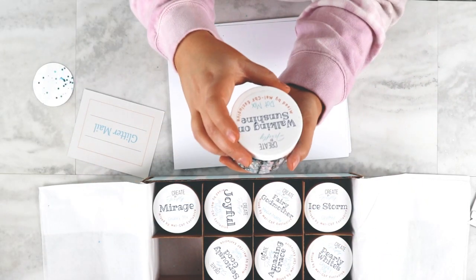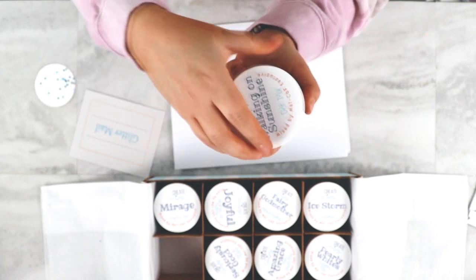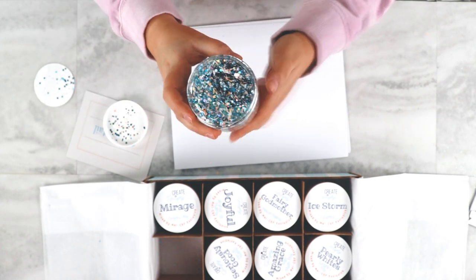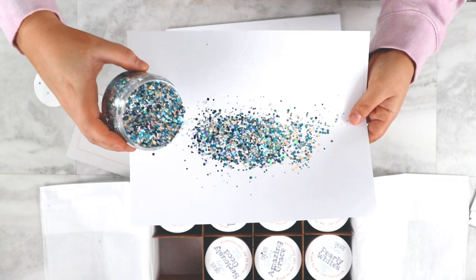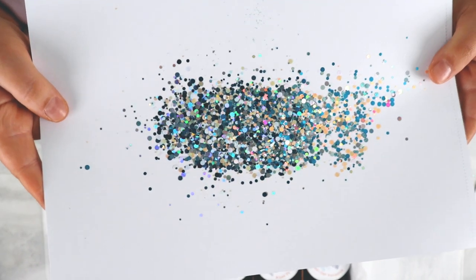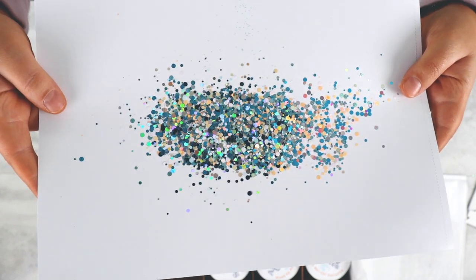This one is Walking on Sunshine, and this is a dot mix. Dots are really good in molds, too. All the glitters are new releases, and they're designed by the owner, Melissa. She mixes multiple materials to maximize the coverage and sparkle. This one is so pretty because it has little tiny dots of orange in it, which I did not expect, but it goes so well together.